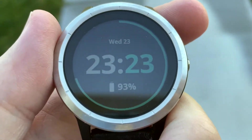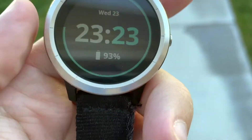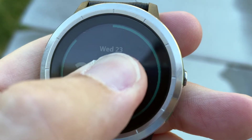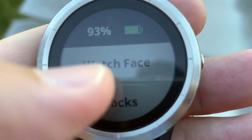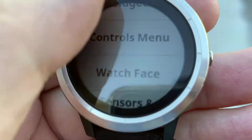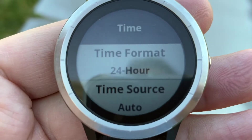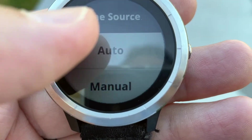Step one, make sure it's charged — I have this at 93%. Then you want to go outside. Long press on the watch face, and then scroll down to Settings. Keep scrolling all the way down to System, then go to Time. This one was set to manual, so I changed it to auto.